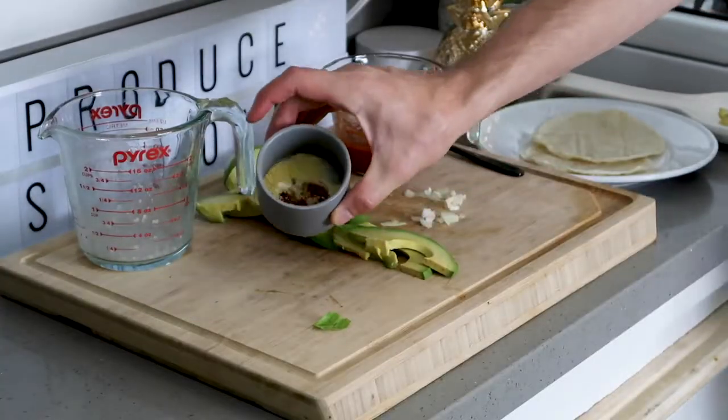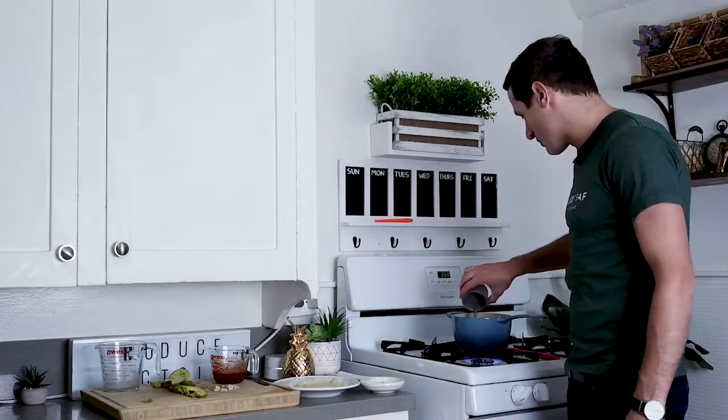We're gonna take our nutritional yeast, paprika, onion powder, garlic powder, a little bit of chili powder and pour that right in there with our beans.